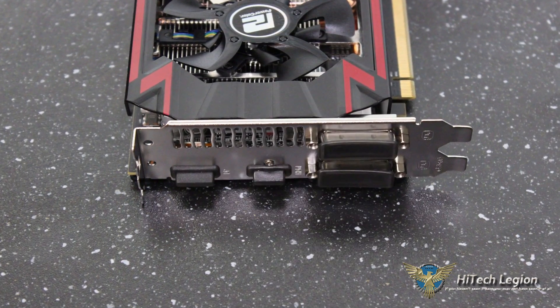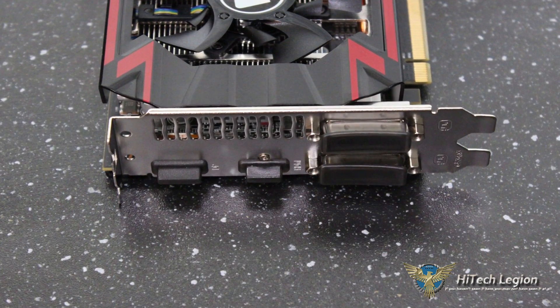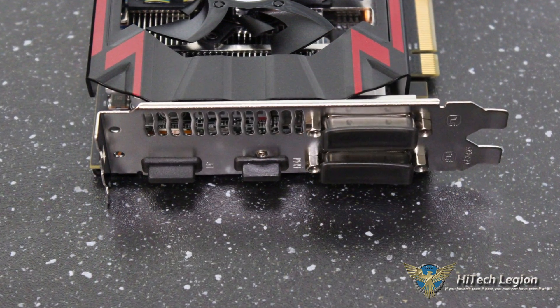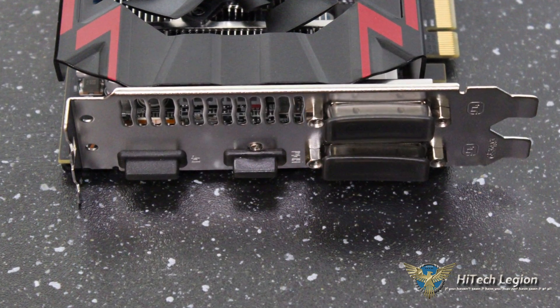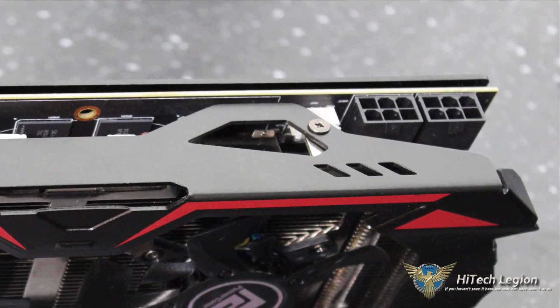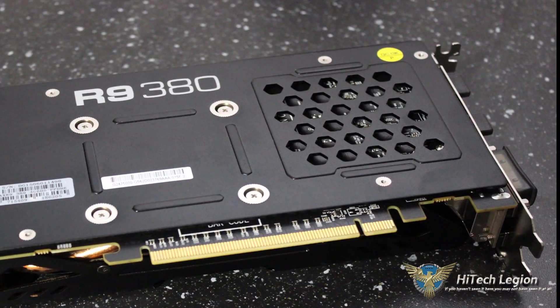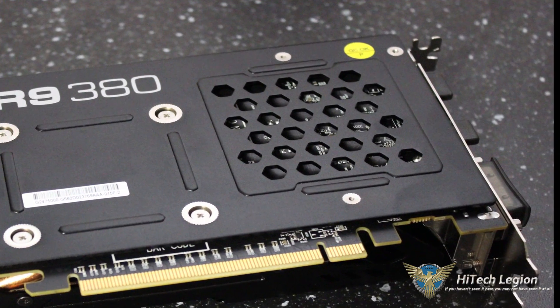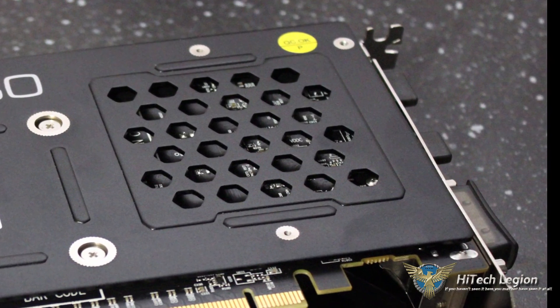The front of the I/O has two DVI ports, one HDMI, and one DisplayPort. This is 4K monitor capable — it's not 4K gaming capable, but it is 4K monitor capable. It is PCIe 3.0 and requires two six-pin power connectors. On the back there is a backplate, so for those of you who like backplates on their video cards, this is a plus.